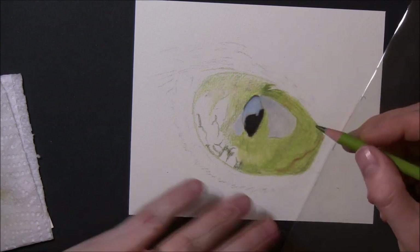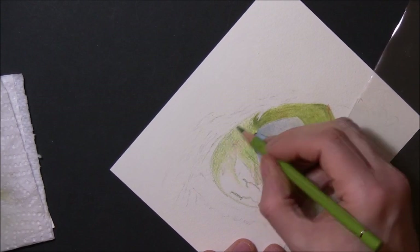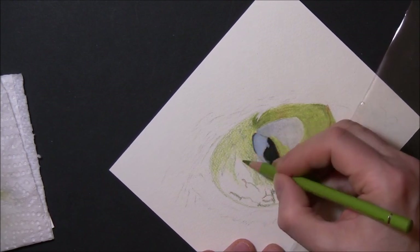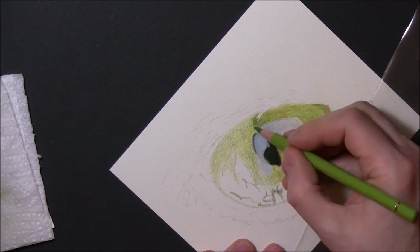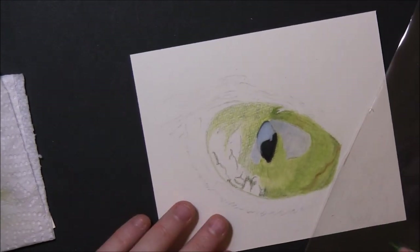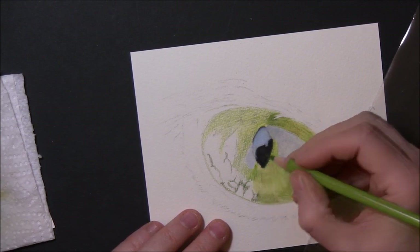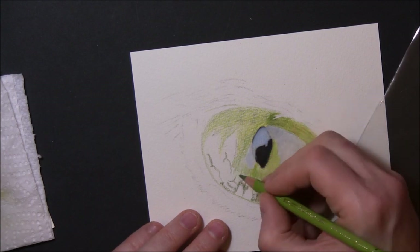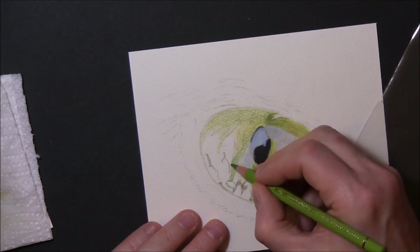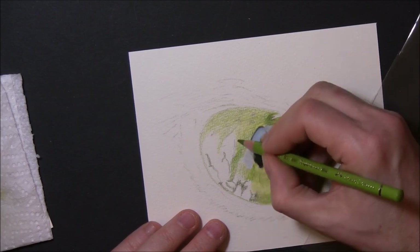It gives it that lovely blurred look that the eyeball has. When you're looking at somebody's eye, a lot of the lines are quite blurry or blended into the background — almost as if with watercolors you touch the paint to the paper and it bleeds and spreads. That's what these lines do within the color you're blending. That's what I'm trying to achieve there.